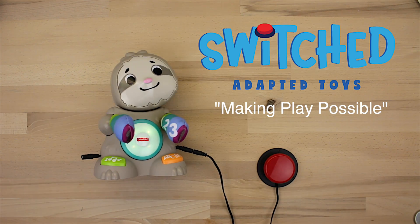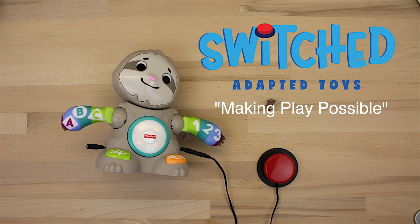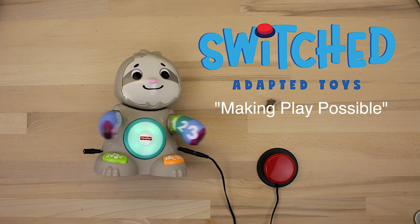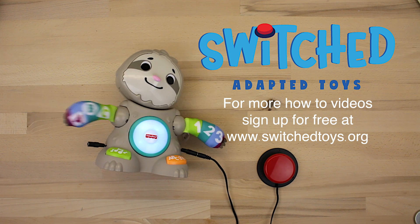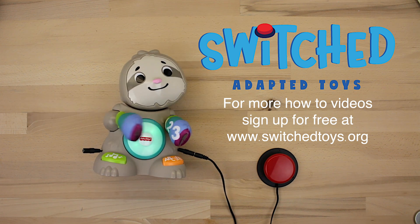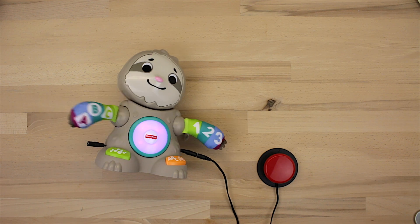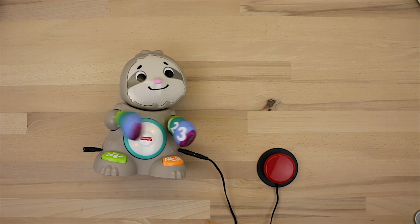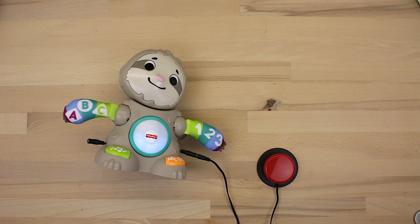Switched adapted toys — making play possible. For more how-to videos, sign up for free at our website at www.switchedtoys.org. [Toy plays sounds: Shake your body! Sound your feet! That was awesome!]